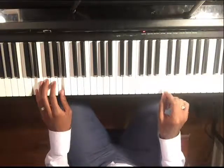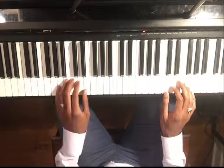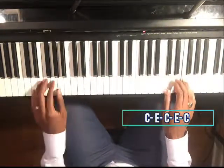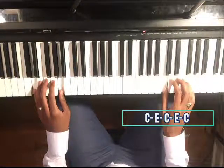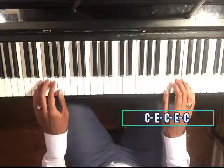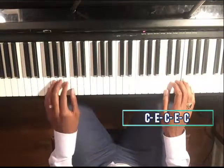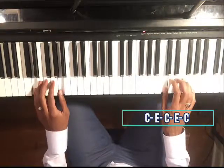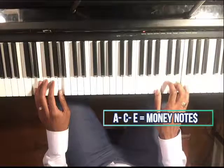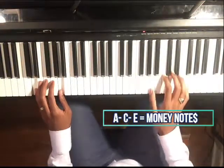Now let's keep the note C but see if we can use E. That is sounding really sweet. So now we know that we can use A, C, and E. Those are all money notes that we can use to improvise over this groove.